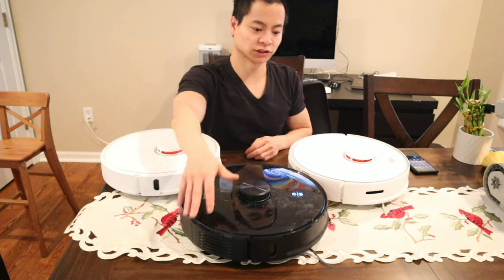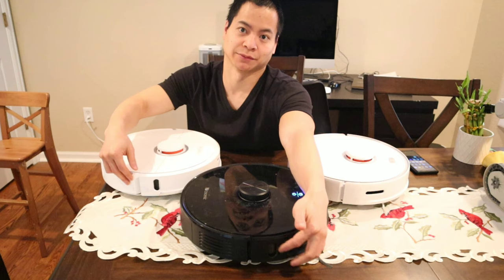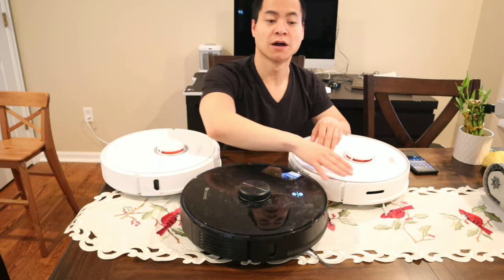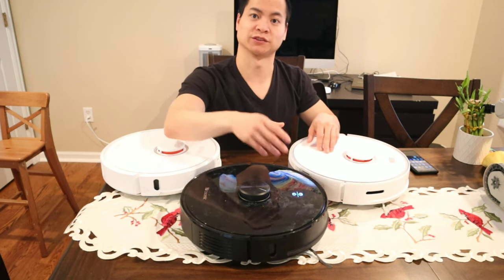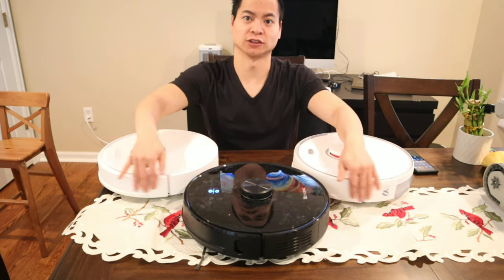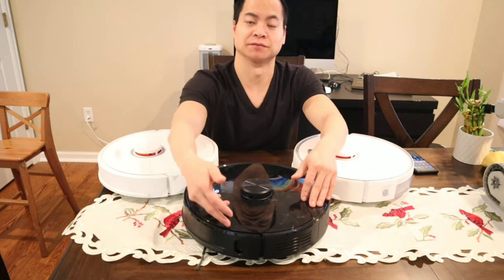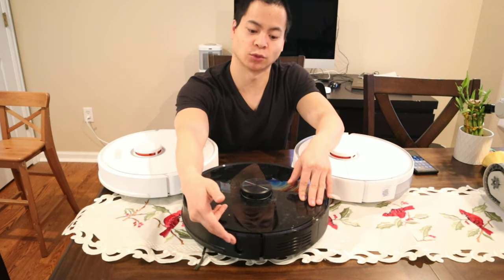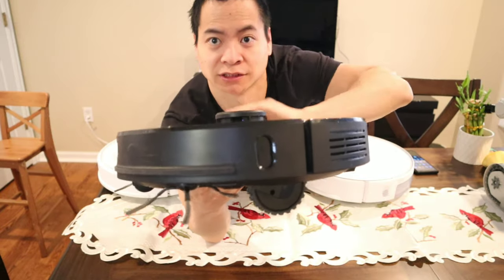Next we're going to look at the dedicated wall sensors — all three robots have them. On the S6 they're vertically mounted, same as the M7. But for the S5 Max it's more of a horizontal mounting system, which actually does a better job keeping away from the walls, especially if you have pillar-type obstacles. On the left side of both Roborock models there's nothing. For the M7, they added what looks like another wall sensor, but looking closer it's actually a dummy sensor — just there for a clean, even design.